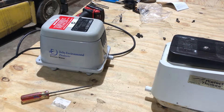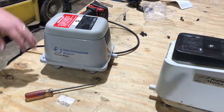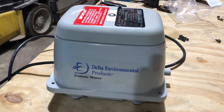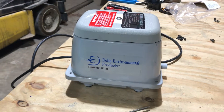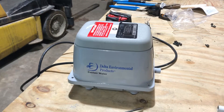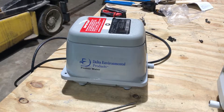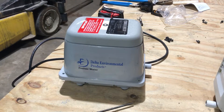That's how you rebuild a Delta Environmental or Whitewater DF Series. We sell the rebuild kit, so you can get them — there'll be a link down below. Go to wholesalesepticsupply.com and get your kit.